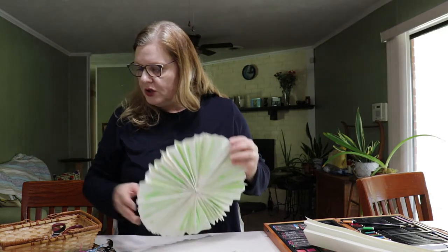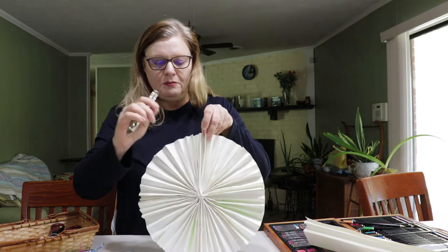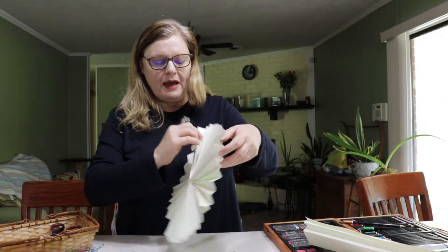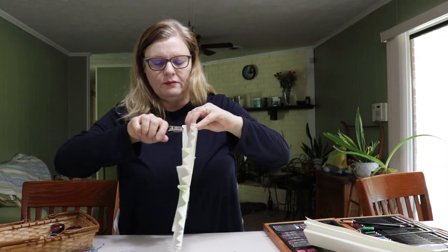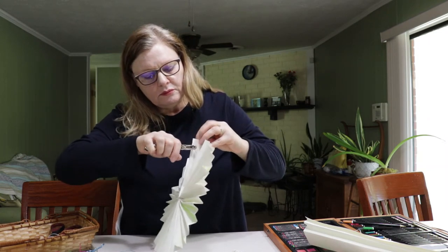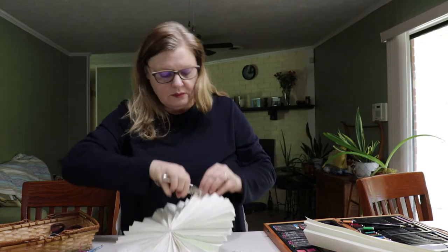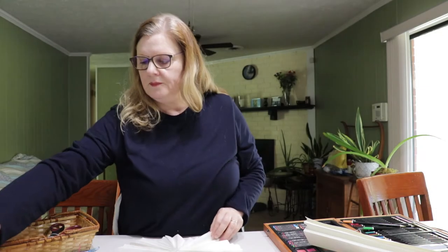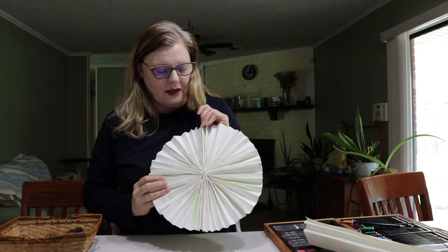Once you have it made, I put mine on the back — just punch a little hole in the back so you'll have something to hang it by.